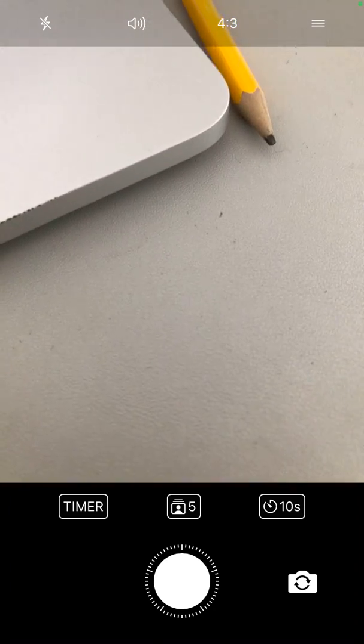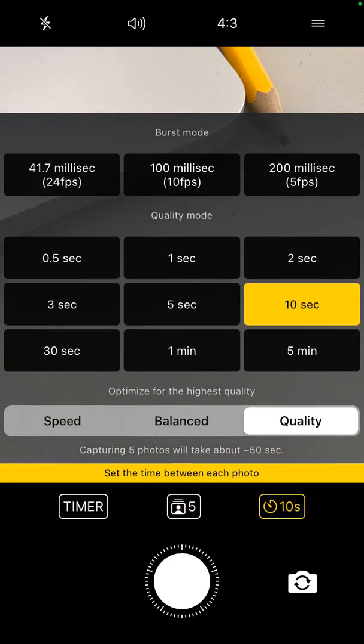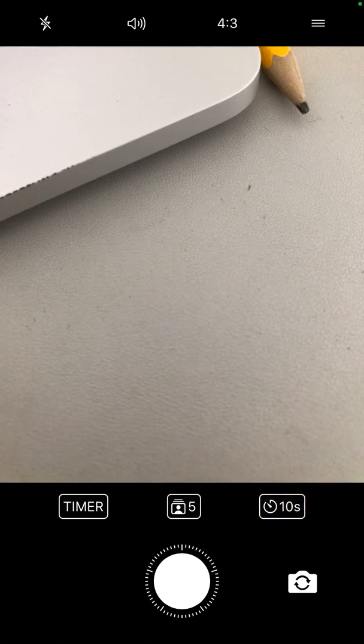So if you like Instagram, or if you like taking more advanced photos for Snapchat, for TikTok, or anything like that, you can just use this app. I'm not sure actually if it takes only photos or videos are also allowed — I think it's only photos at the moment.